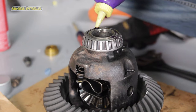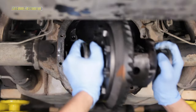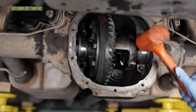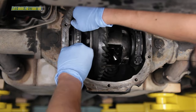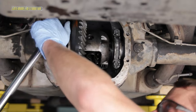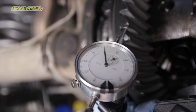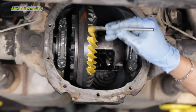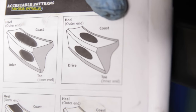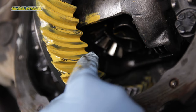Thoroughly coat the new carrier bearings with fresh gear oil. Grab the new races, clean with brake cleaner, and coat with gear oil. Position them on the carrier bearings along with the old carrier shims in the same orientation they came out, and reinstall the two bearing caps. Tighten and torque the cap bolts to 90 to 100 pound-feet. Using a mag base and a dial indicator, check your backlash — you are shooting for eight to twelve thousandths. Finally, check the tooth pattern with the supplied marking compound.